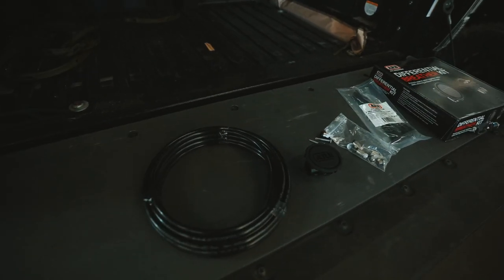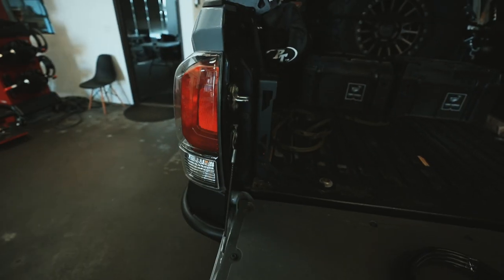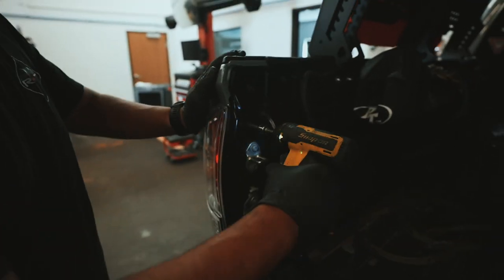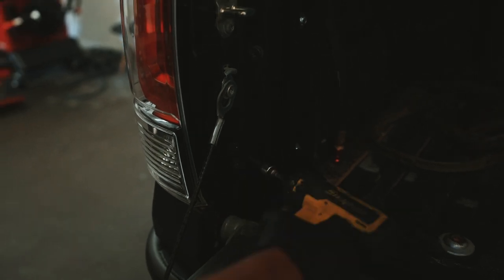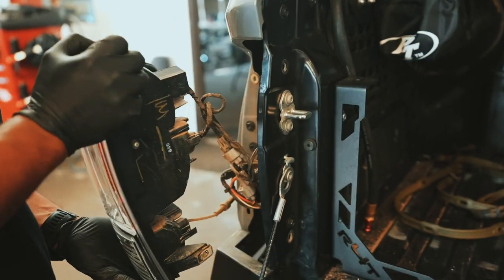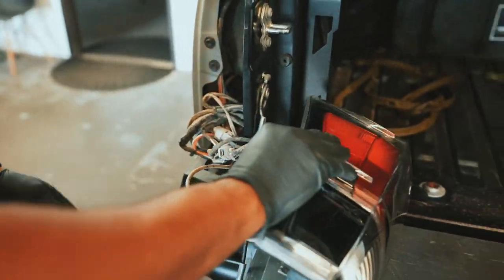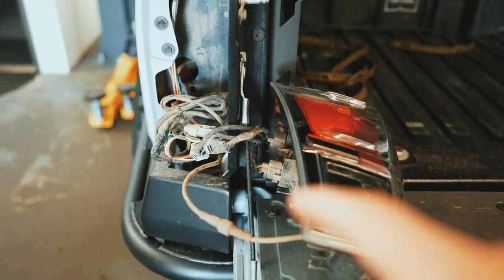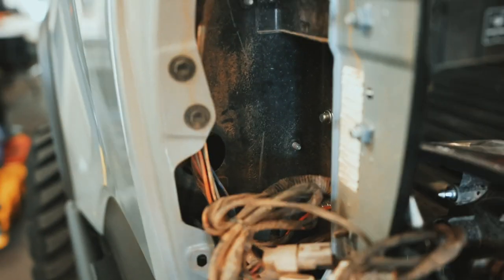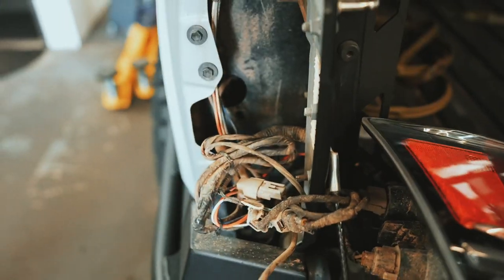The tail light location hides everything really well - nothing is visible and you don't have to drill anything extra because there are already holes back here to run the lines through. Step one is taking off the tail light - it's literally just two 10-millimeter bolts. Once loose, pull it straight back. Mine looks a little different because I have the total tail modification, but once you have it open, you can see the hole we're going to use inside.